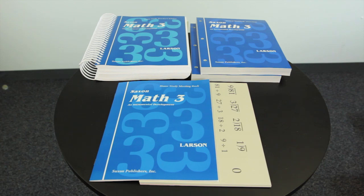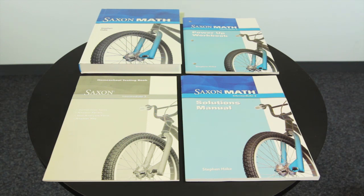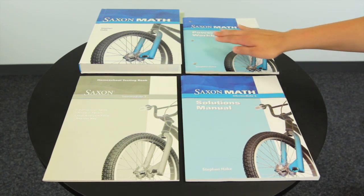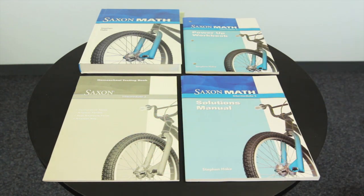Every fifth lesson includes a written assessment and every tenth lesson includes an oral assessment. The Saxon Intermediate 3 curriculum is comprised of a kit with the student textbook, power-up workbook, solutions manual, and homeschool testing book. A written practice workbook and an adaptations workbook are also available separately.